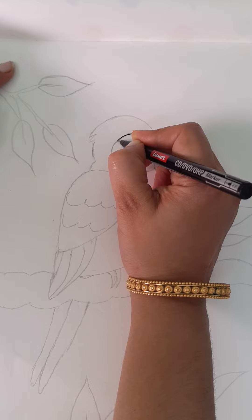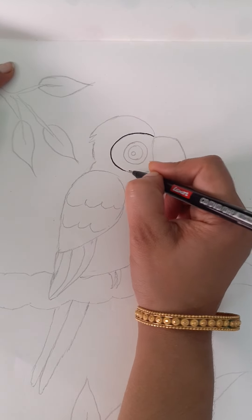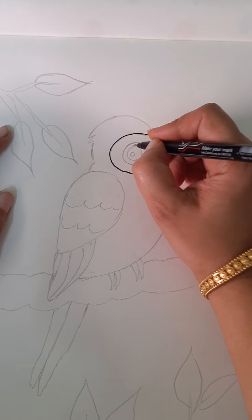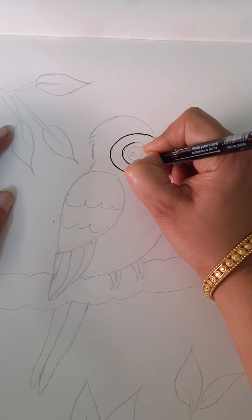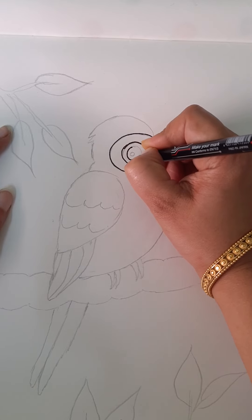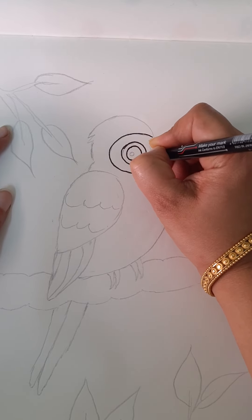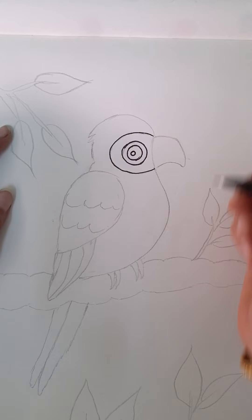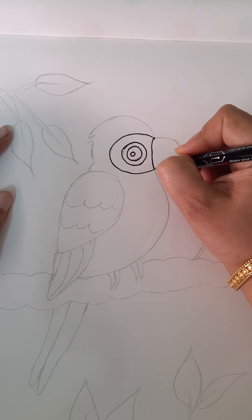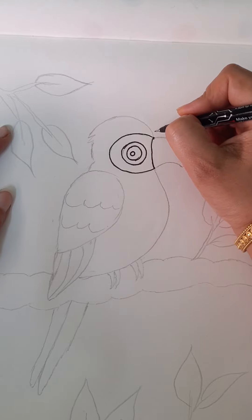First, in the center you have to draw a C like this. And after this, you have to draw a big circle and a small circle and another small circle for the eyes. Now here, draw a curve like this.